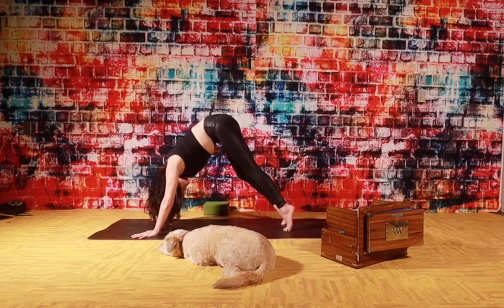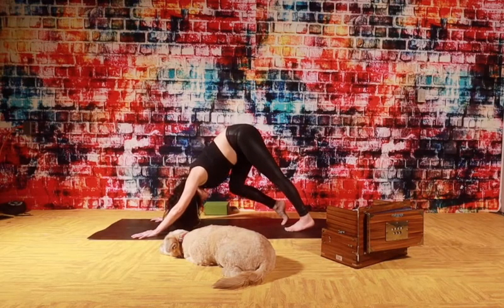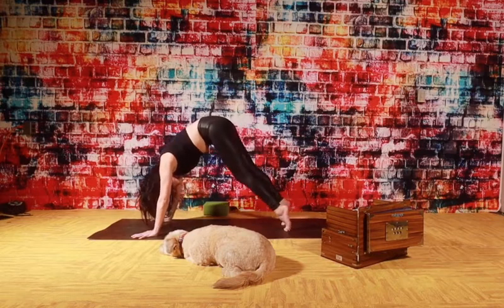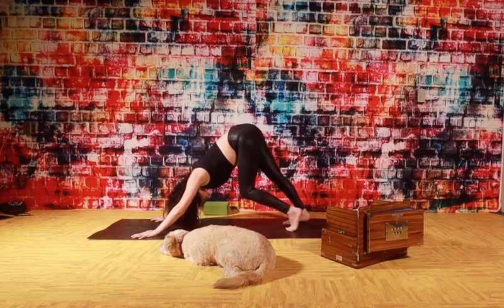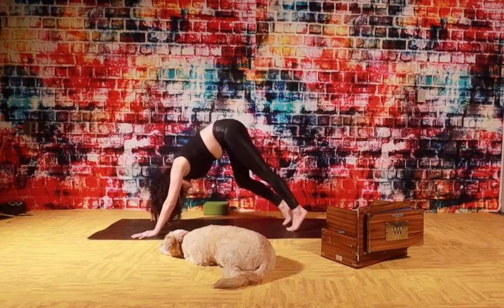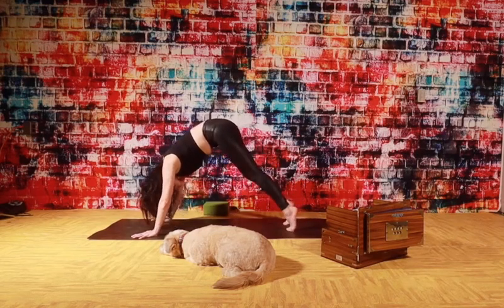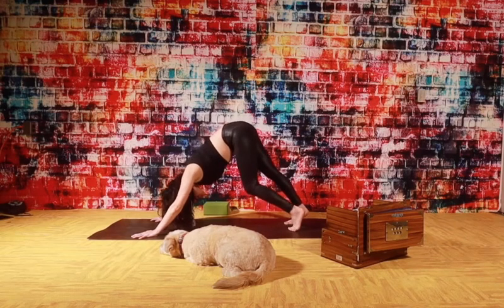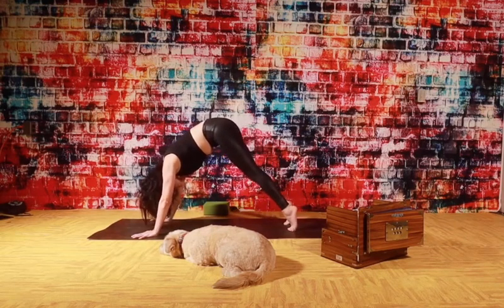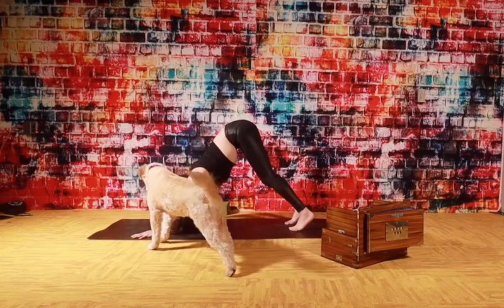Inhale, lift your heels. Exhale, bend your knee. Right knee - drop your left heel down to the mat. Inhale, lift. Exhale, back heel. Inhale, lift. Exhale, release. Keep it moving, keep it going, breathe. And right heel. Inhale, lift both heels this time. Exhale, release. And just settle right here into your downward dog.